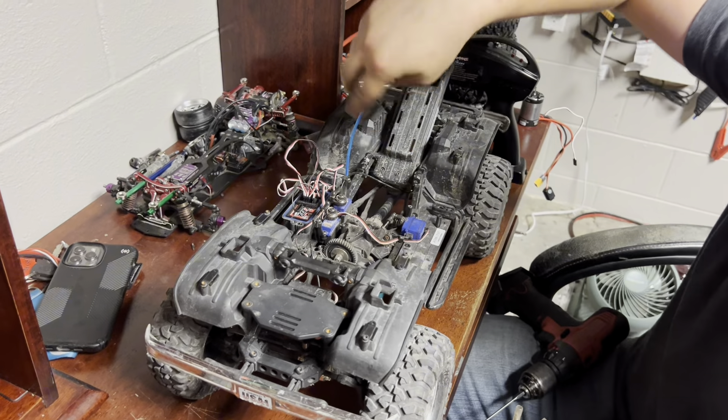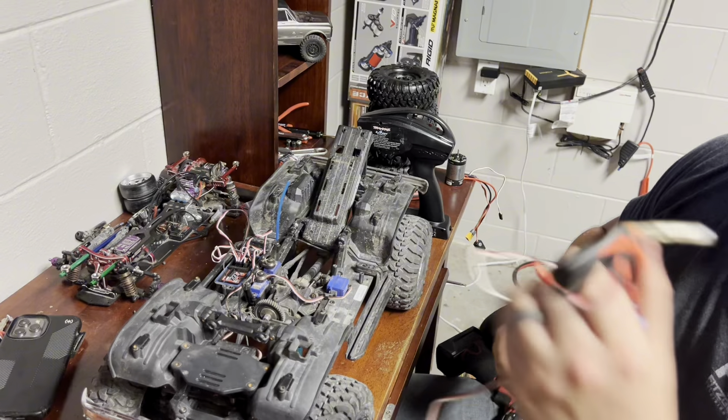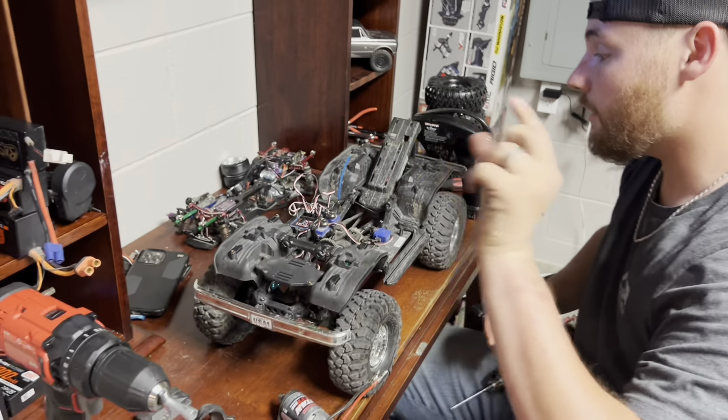As you can see, everything's a little dirty in here. I've used this truck a lot and it's never died, so I figured I'd put a bigger and better motor in it — make it that much better.